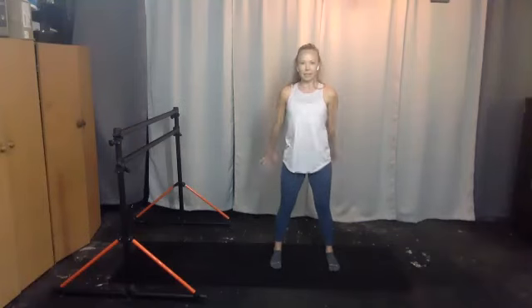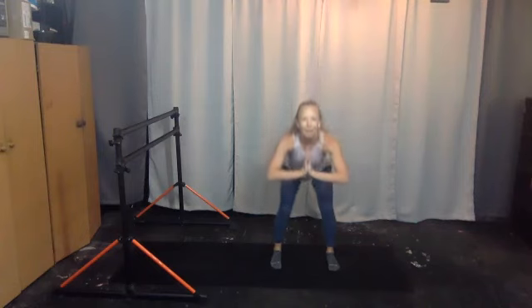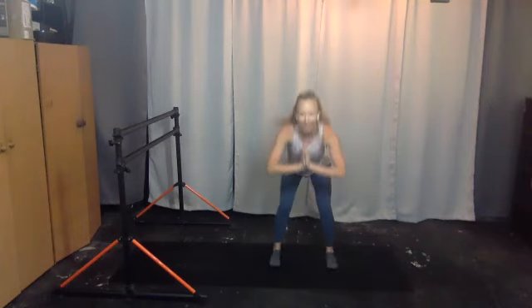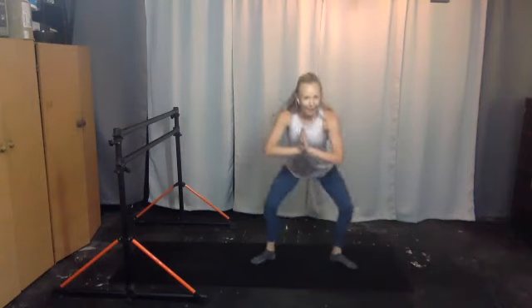Eight, seven, six, stay with it, five, four, three, two, and one. Hold your squat, hands to prayer, elbows wide. We'll sit down — four, five, six, seven, eight, nine. Your toes turn out and forward, out and forward, you're leaning in. Keep going, five, six, seven, eight, nine, ten.